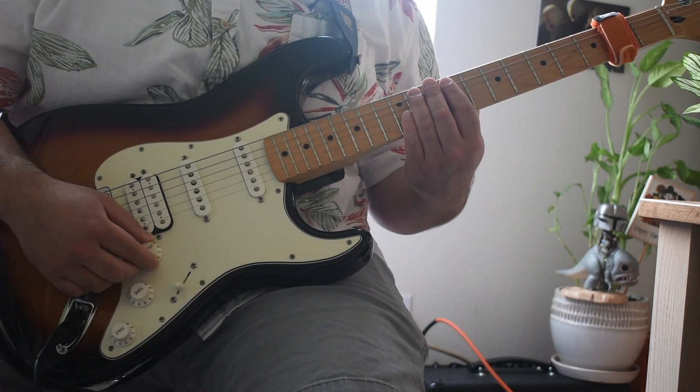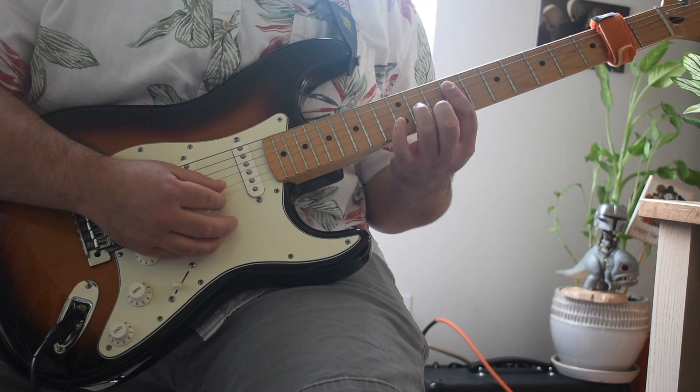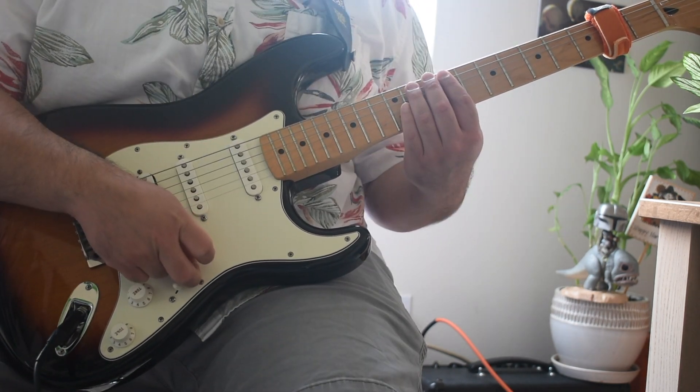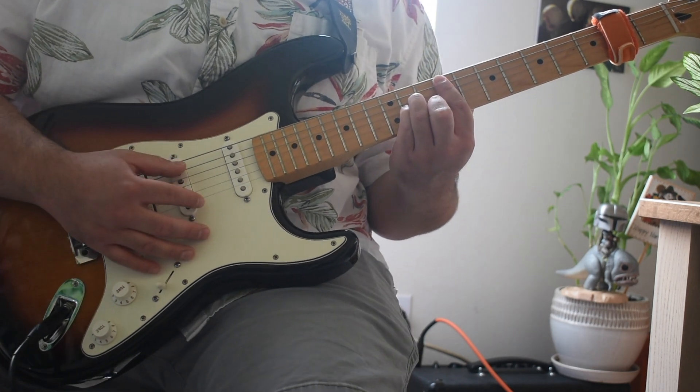Now we're going to go to the chords — it's the same chords throughout the whole song. For the verse, he only strums them once to follow the change. For the chorus, he strums them in a pattern that follows the keyboard. So let's go ahead and show you the chords.